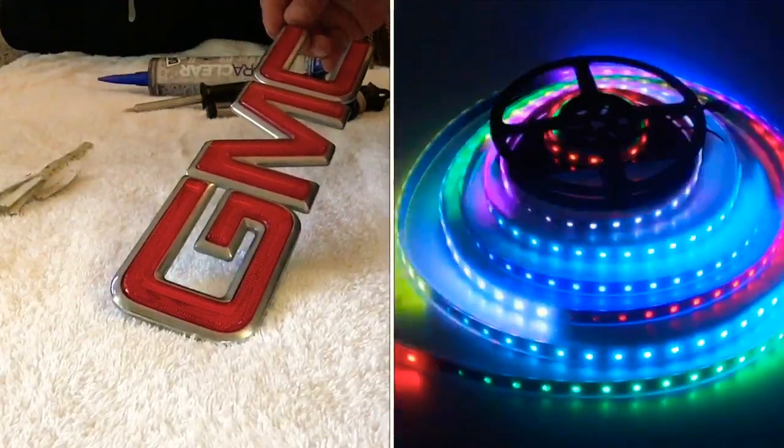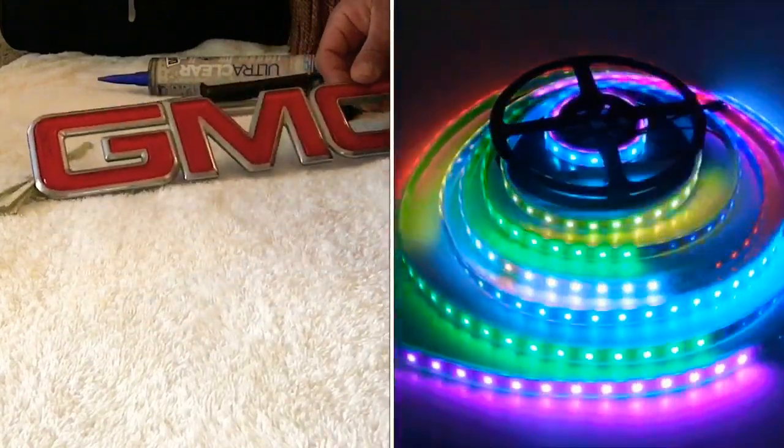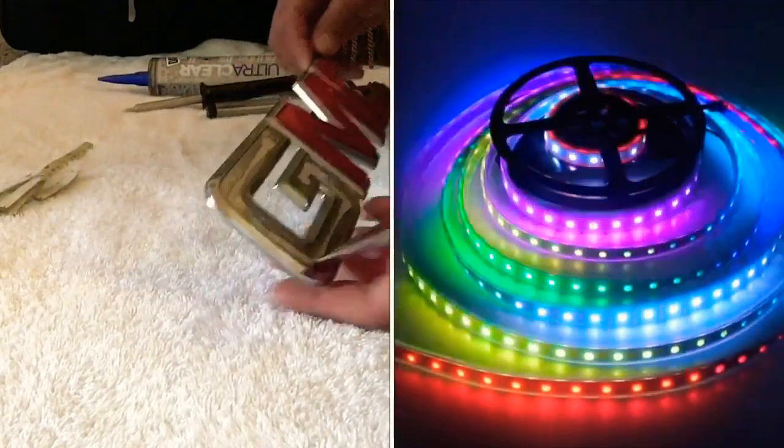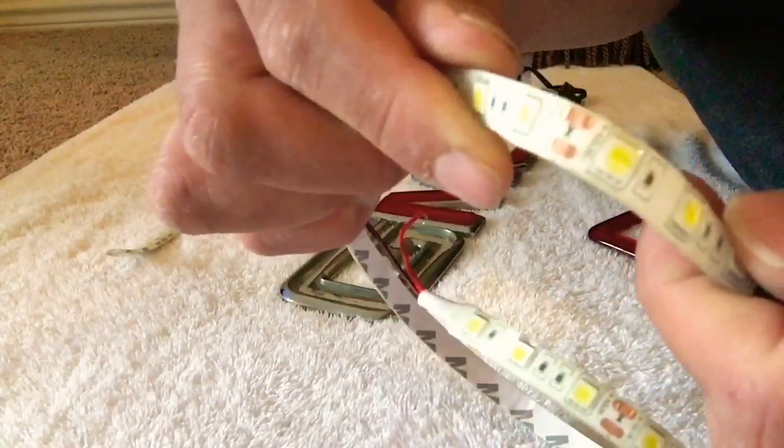I'm using this GMC logo but this can be any logo. Grab a heat gun, heat up the letters, and take off the letters.